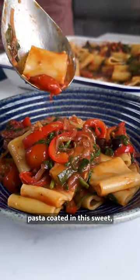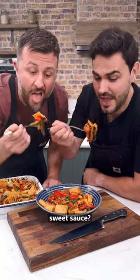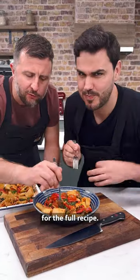Fancy a bowl of steaming pasta coated in this sweet, sweet sauce? Get yourself over to Bosch.tv for the full recipe.